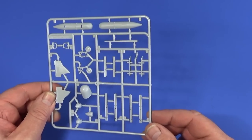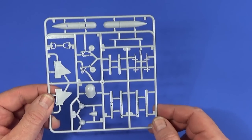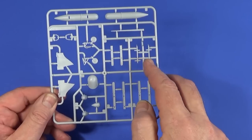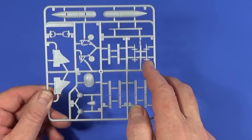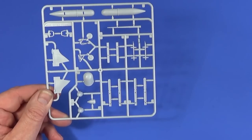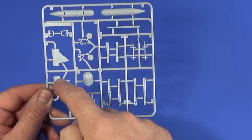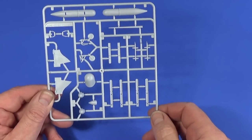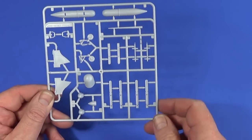Frame E has a few more bits and pieces — what look like weapons or fuel tanks, tail wheels, tail fillets, and the thimble nose for the radar version if you're doing that variant. The torpedo body is also on this frame.